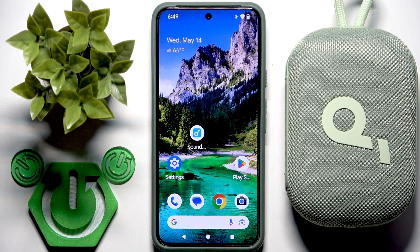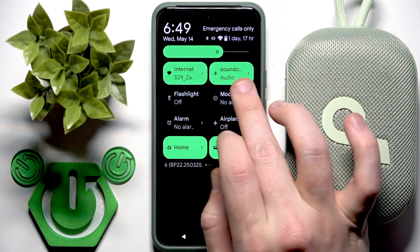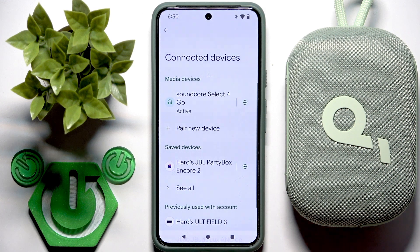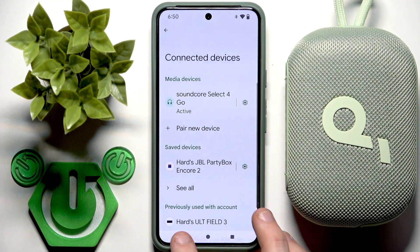Basically we have only one option how to check it. Normally we can check it in the control panel, but right here as you can see we have no battery percentages. Also we can check it in Bluetooth, but there is no battery percentages either. If I click on this settings icon, there is nothing.